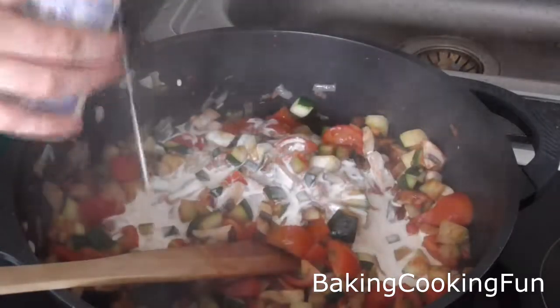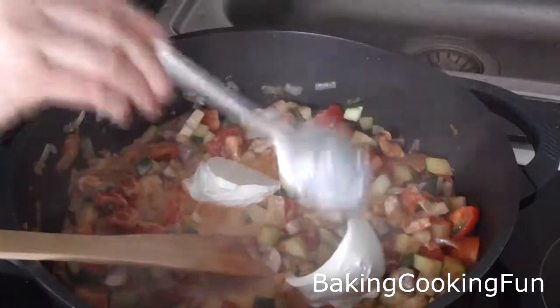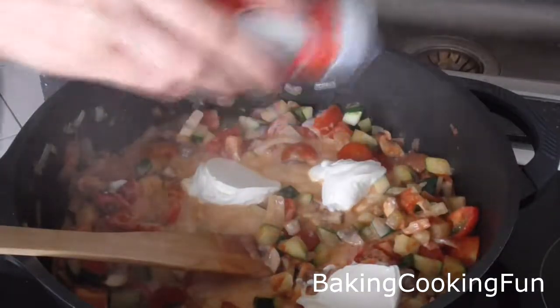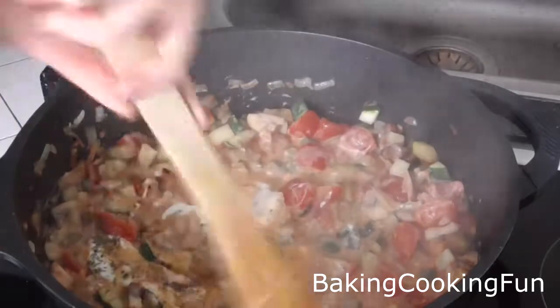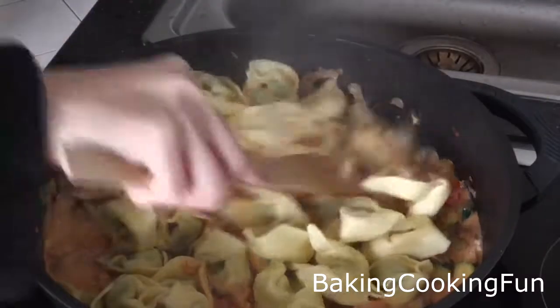Add your cream and sour cream, then some salt and French or Italian herbs. Mix everything really well, and now you can add the tortellini back in — make sure you mix it all together.